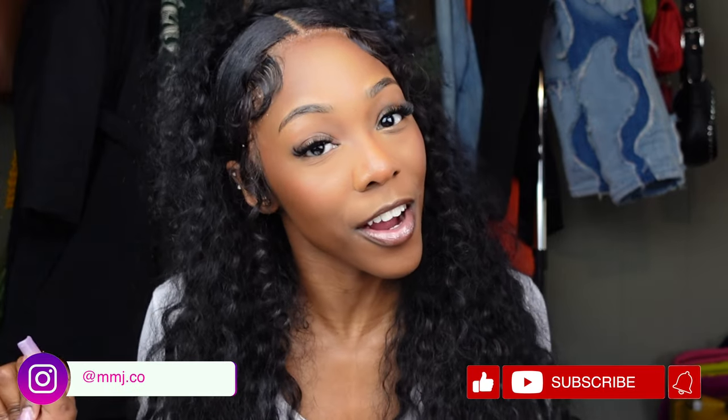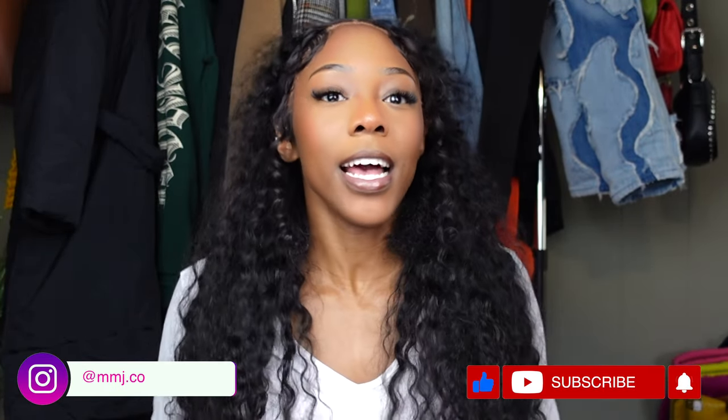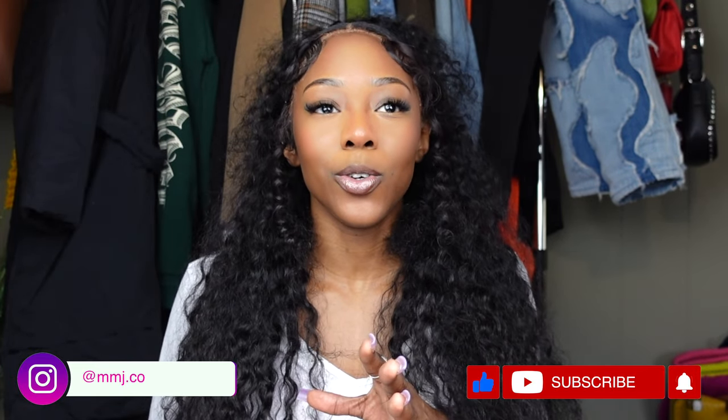What's up guys, welcome back to my channel. It's your girl Maya Michelle and I am back with another video. So in today's video, I'm bringing you guys a hair tutorial. This is a style I've been dying to try, but I've been taking a break from wigs because every time I put on a wig, I feel like I can't get it right.